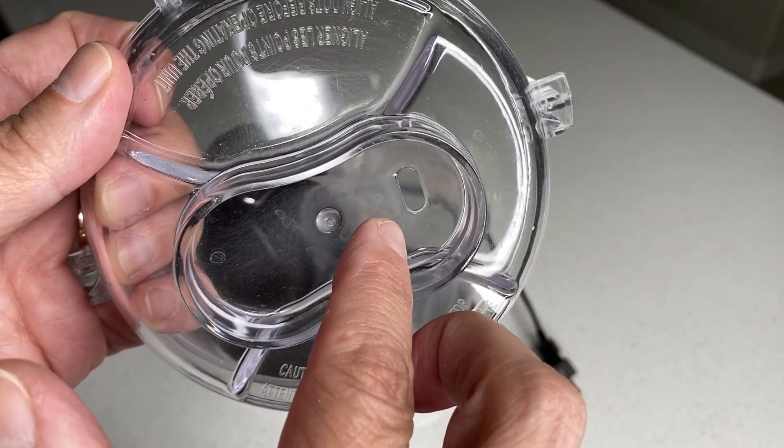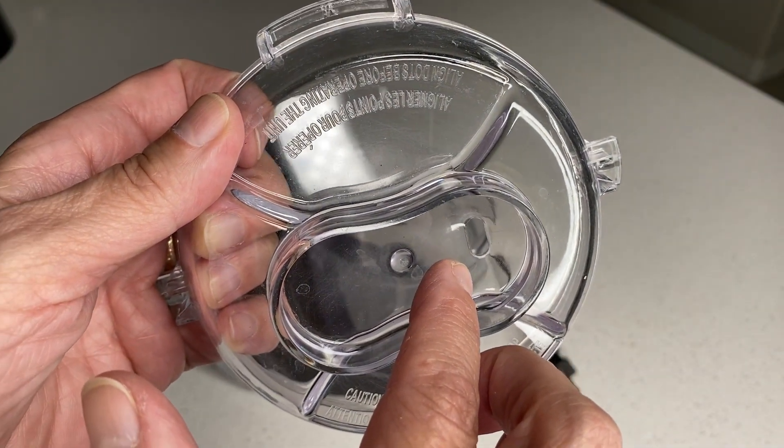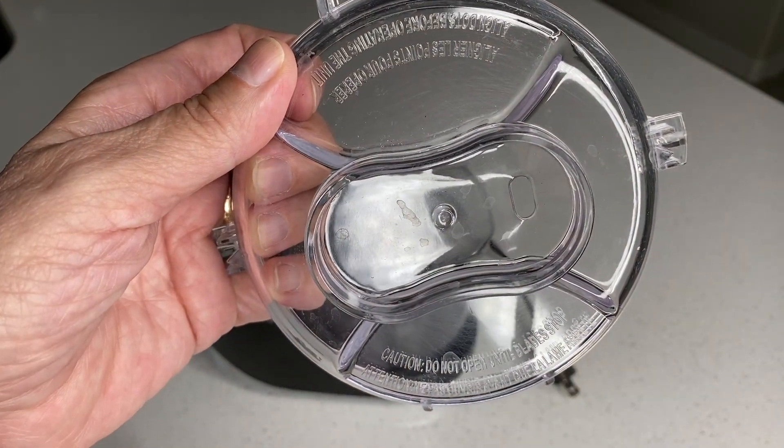There is also, as you can see, a small drizzle hole on the lid for adding water or oil during the chopping without having to remove the lid.